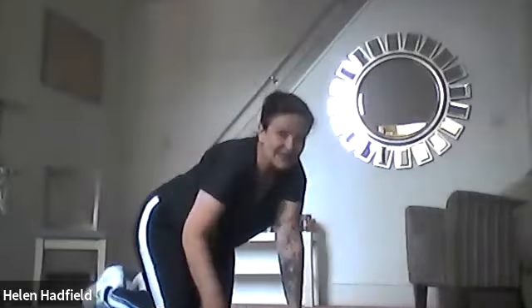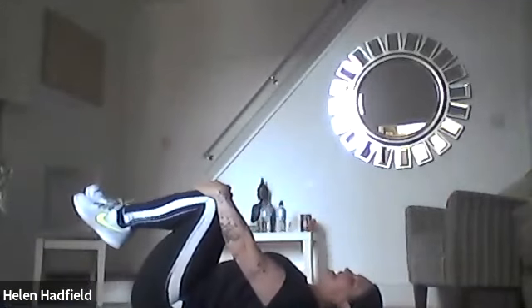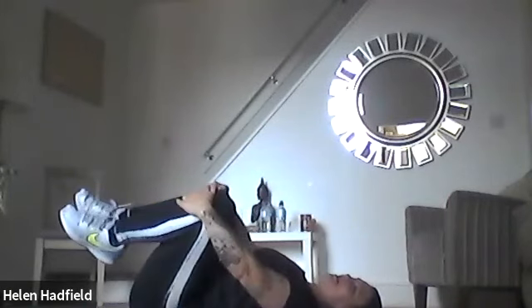That's everything done for today — press-ups and tummy exercises complete. Now we're going to cool down and stretch. Lie on your back and bring your knees in towards your chest — as the knees come in you are relaxing your tummy muscles and taking the tension off. From here, have a very gentle rock side to side to massage out your back.